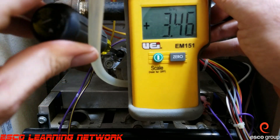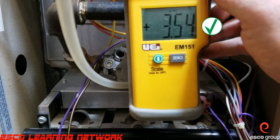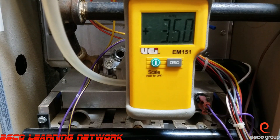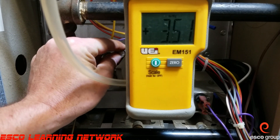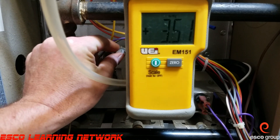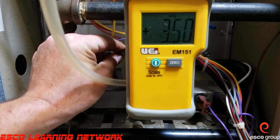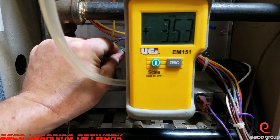That's pretty good — we're adjusted. One thing: don't forget to put the pressure tap back in when you're finished. This has been the Workbench Series on adjusting gas pressure. This should be done by a trained professional. Thanks for tuning in and we'll catch you on the next one.